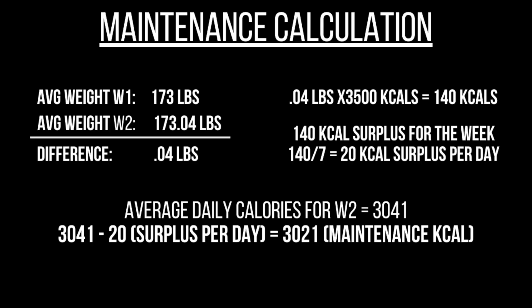Now that I've found my maintenance calories, I can decide how many calories to add if I'm going to bulk, or how many to take off if I'm going to cut, depending on how fast I want to gain or lose. That's the video for today — I hope you found it helpful. Leave any questions in the comments below. I'll be uploading another video in the next couple of days with a physique update and talking about the start of my bulk. Thank you so much for watching, and I'll see you soon.